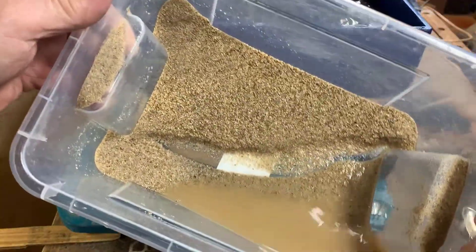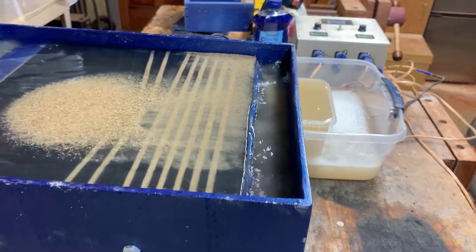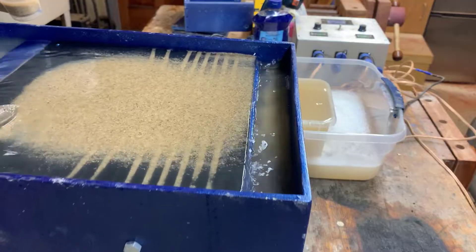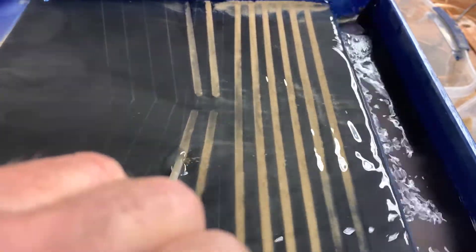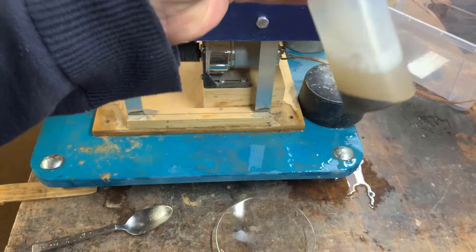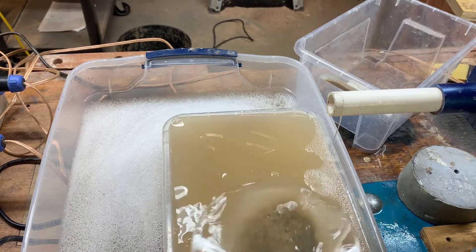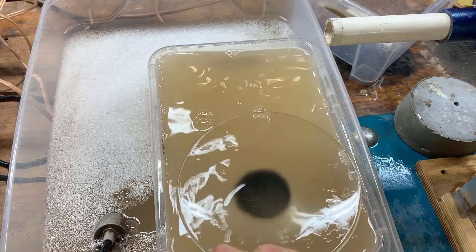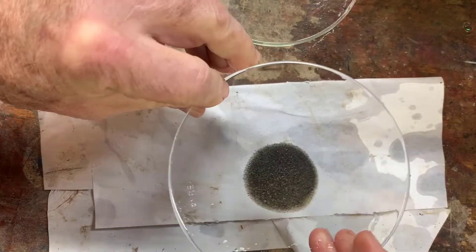Here are the tailings from yesterday — I'm going to run them on the table again to see what we lost. Here's the second pass from the tailings, and I'll clean it the same way. There's a look at the gold we lost in the tailings the first time. I'd say it's maybe 10 percent of the total.